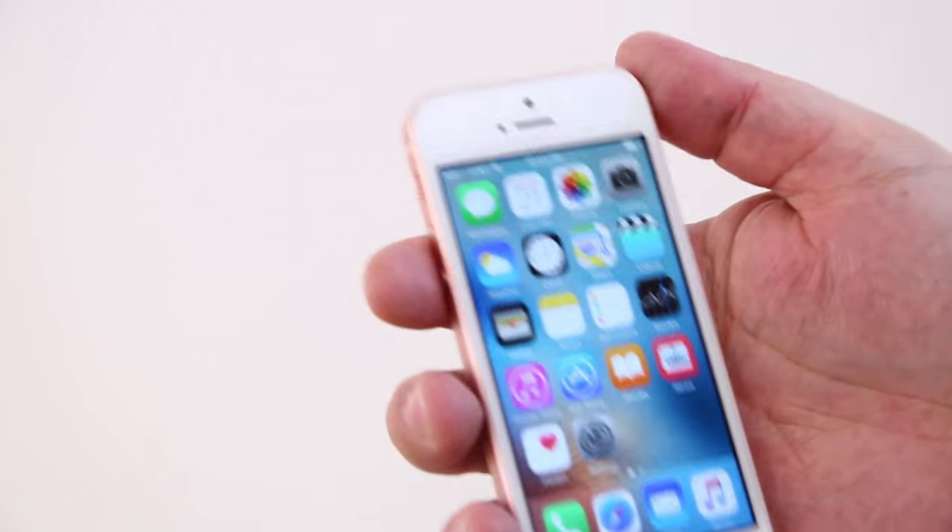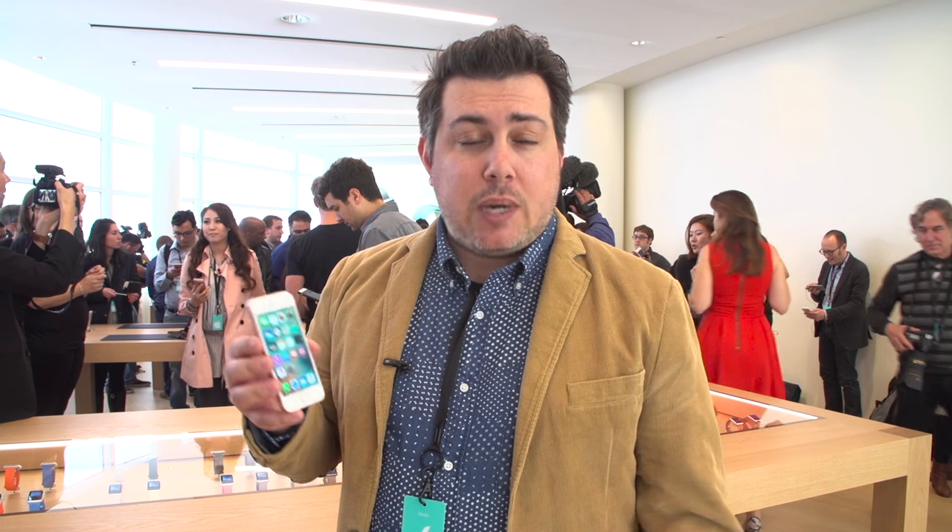These clock in at $399, which makes it great for entry-level iPhone buyers, first-time buyers, and emerging markets. At least that's what Apple's hoping.